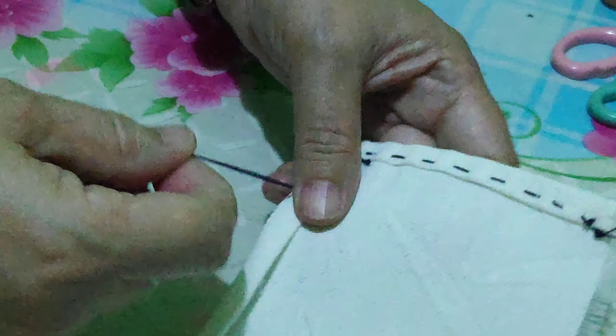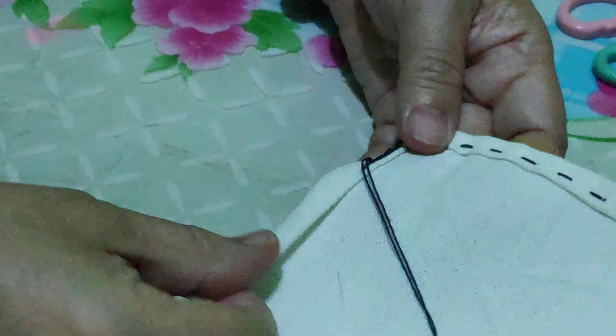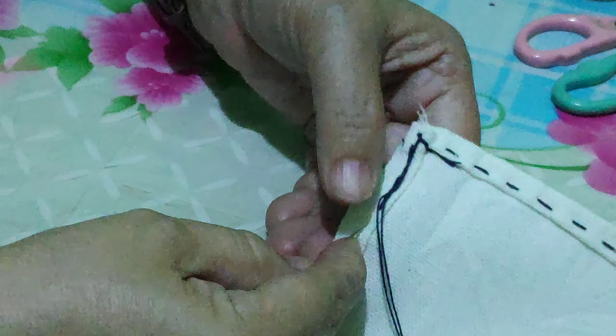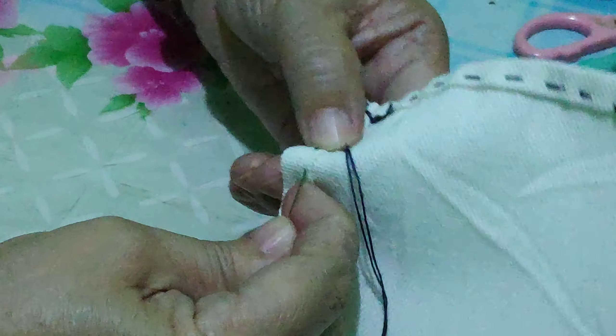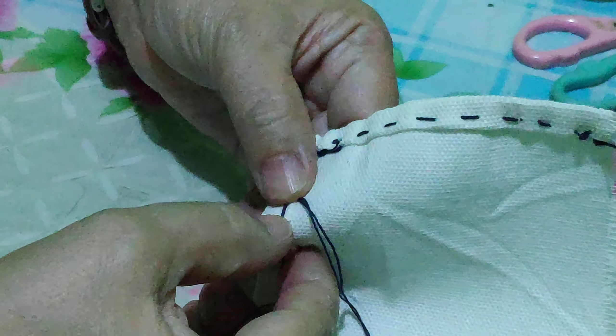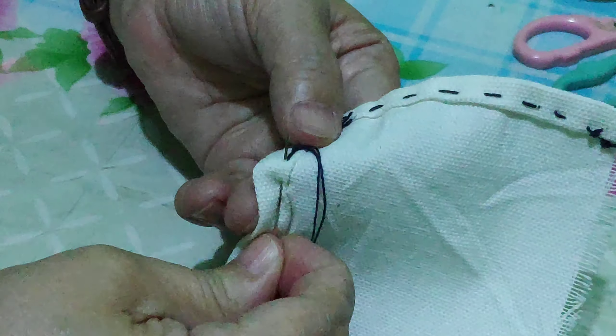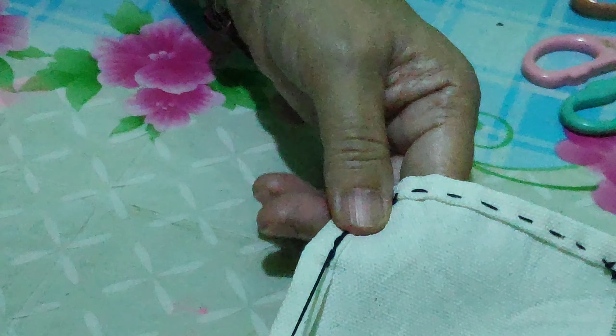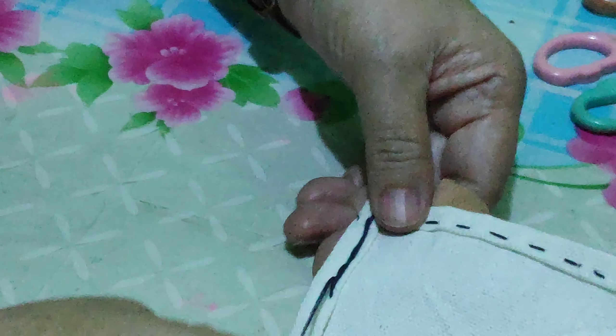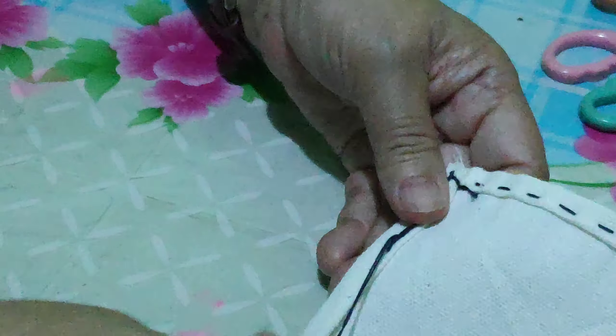Check the thread because sometimes the thread gets tangled and that will be a problem — you need to cut the thread again and do it again. Insert it near the last point — like that. Did you see that? You need to pull. That's the back stitch.